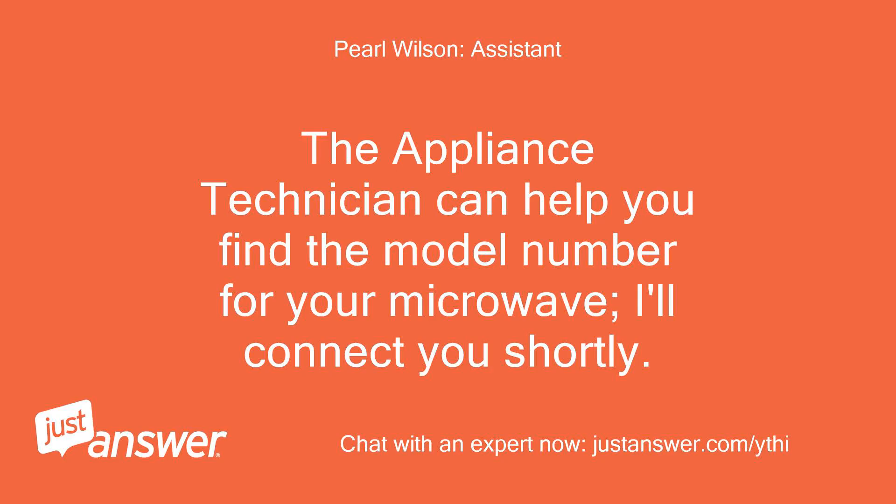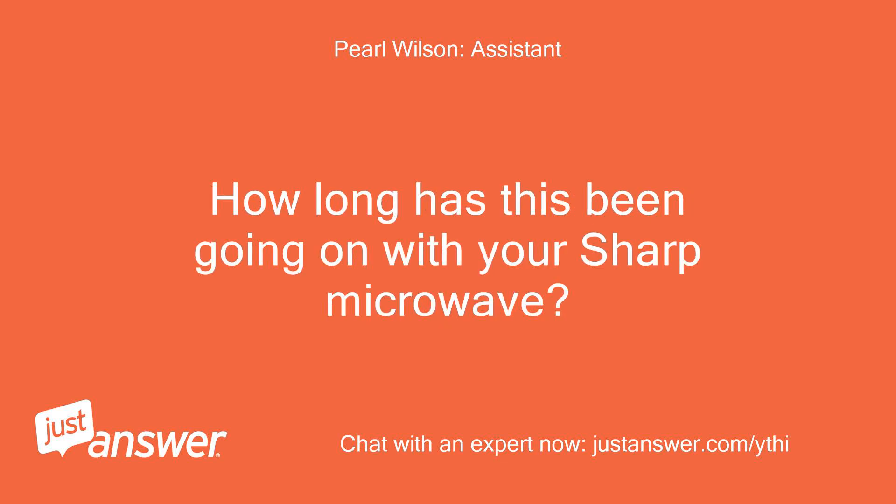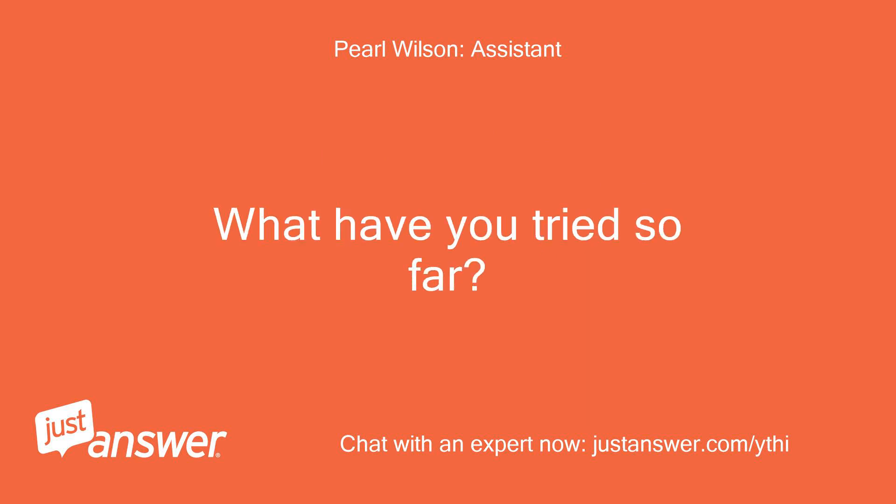The appliance technician can help you find the model number for your microwave, I'll connect you shortly. How long has this been going on with your Sharp microwave? What have you tried so far?